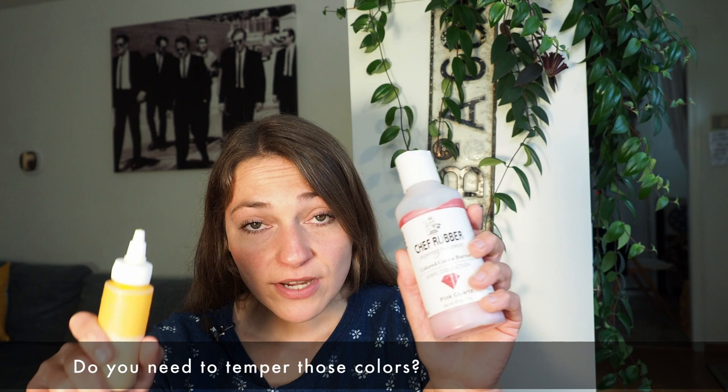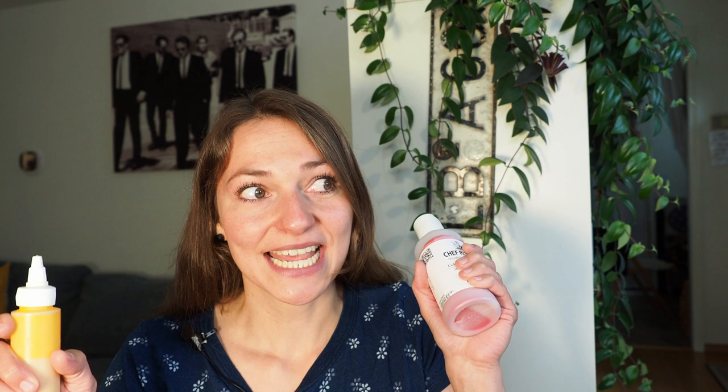Another big question is: when you buy those colors, do you need to temper them? No, you do not need to temper them — they're pre-tempered. But of course, if you kick your cocoa butter out of temper, like if you heat it up too high, then you will need to re-temper it. If you just stick to the proper temperature, you're good. Honestly, life happens — I always need to re-temper my chocolate because I forget it in my hot water bath or leave it too long in my microwave. But they come pre-tempered.